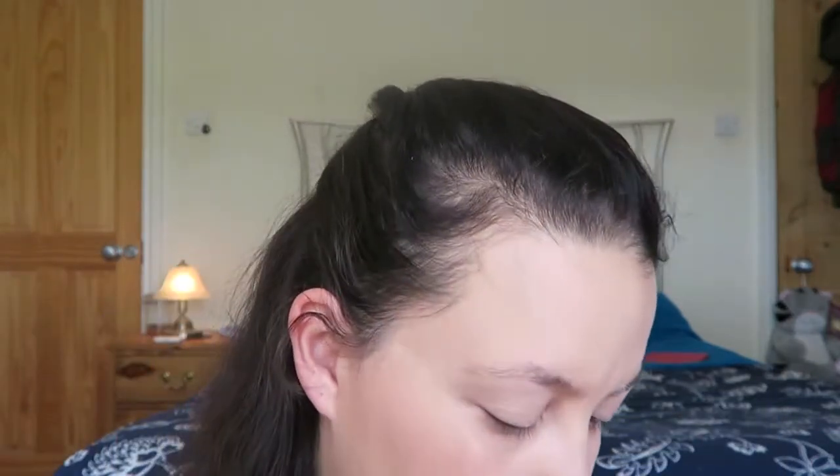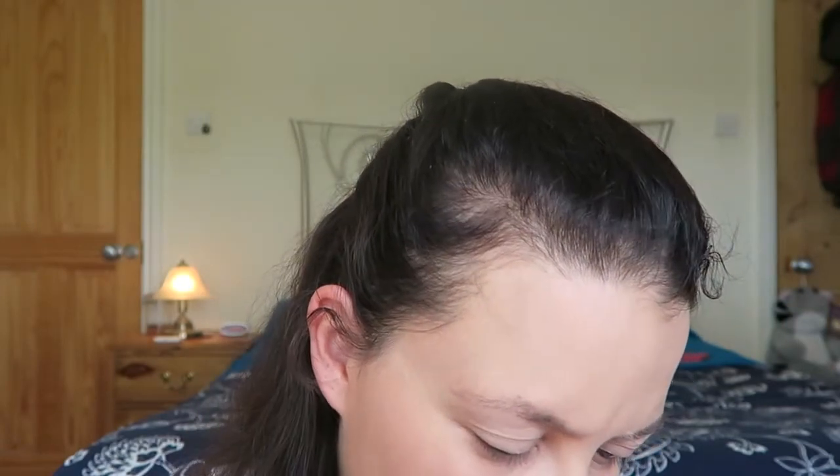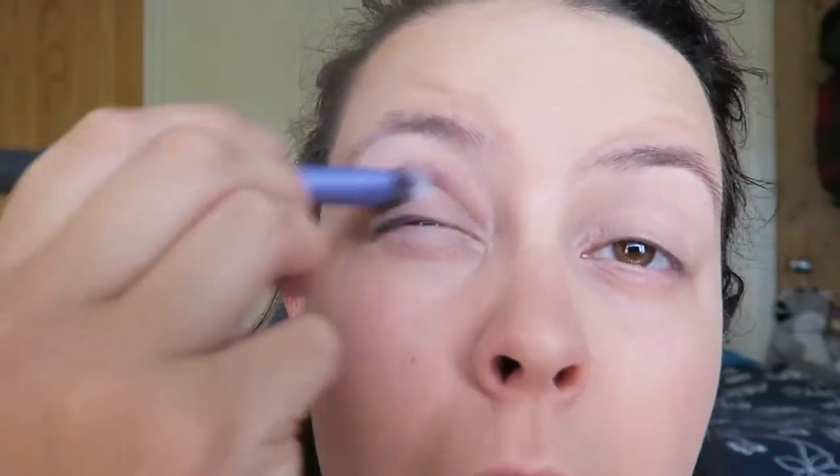Then I'm going to take this one, which is a Real Techniques Dome shadow brush — I like the look of that — for in the crease line, but I'm not entirely sure what colour I'm going to go for yet. I don't want anything too sparkly for in the crease. I'm going to go that one there, somewhere in the middle. I put it in and it kind of disappears, which is what I am after. I am not all about the big eyeshadow looks. If that's what you're after, I can recommend some good people for you, but I'm not the one to follow, I'm afraid.